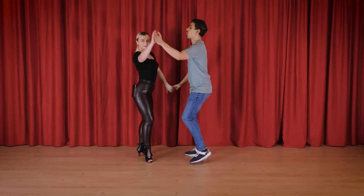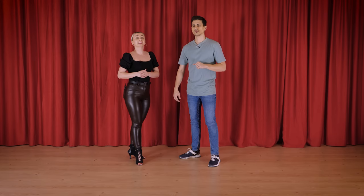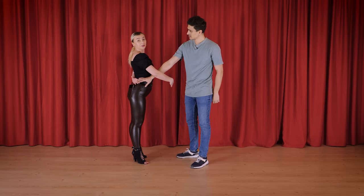One more time. 1, 2, 3, 4, 5, 6, 7, 8. 1, 2, 3, 4. Leaders, here also be careful when you throw the hand. Try to aim with your right arm to the inside of the elbow of your lady. Don't go here up or down. To the elbow so she can flex and then go back with her arm.